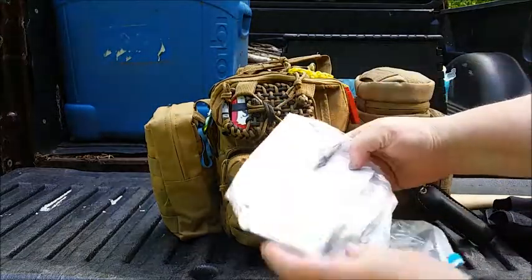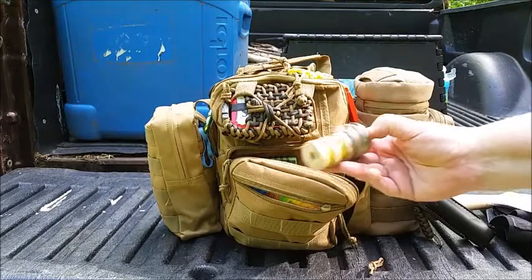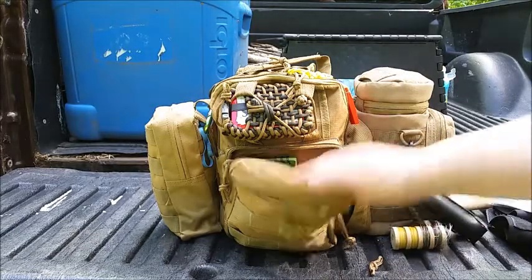This is a map of the area here and our property. Snare wire — I don't need that right now, but it's just in here. All different sizes of snare wire.